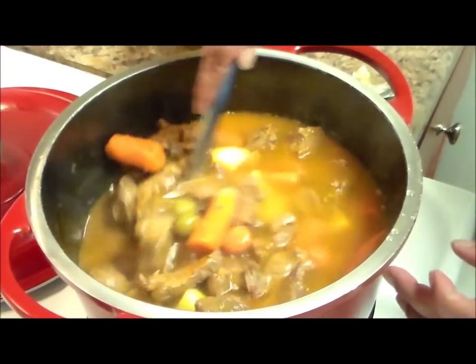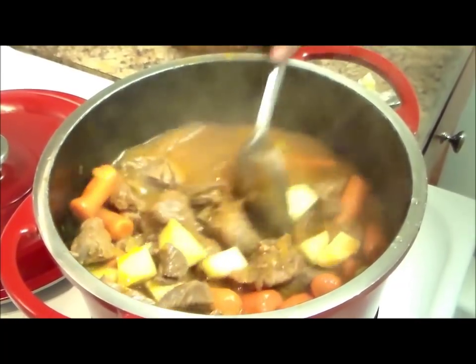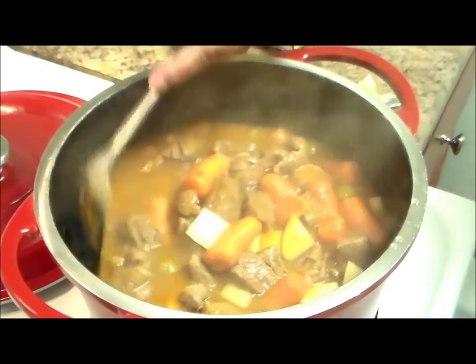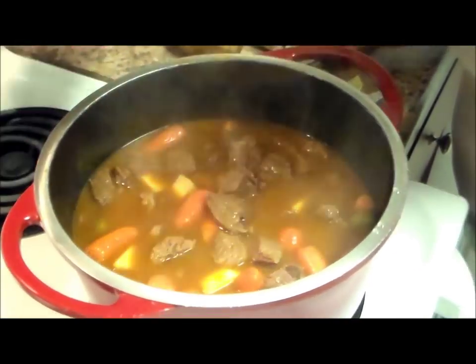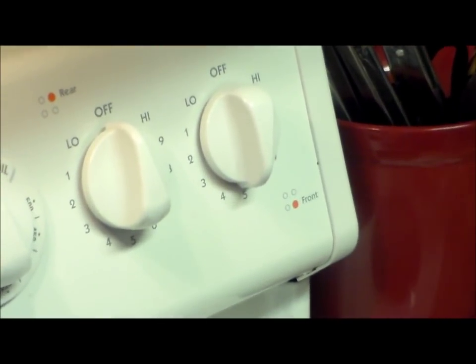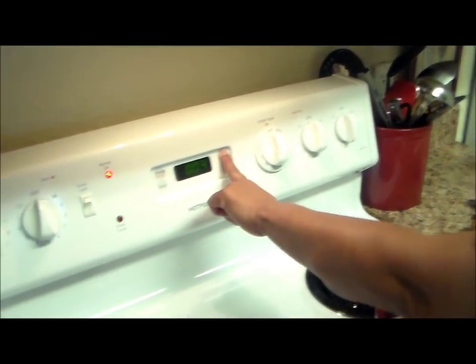You're going to stir this and let it cook for 40 to 45 minutes. After 45 minutes, taste the water and if you want more salt, you can add more. Now we're going to cover this and leave it alone. I'm putting the stove on number five — if you don't have numbers, put it on medium. I'm going to set the timer for 45 minutes.